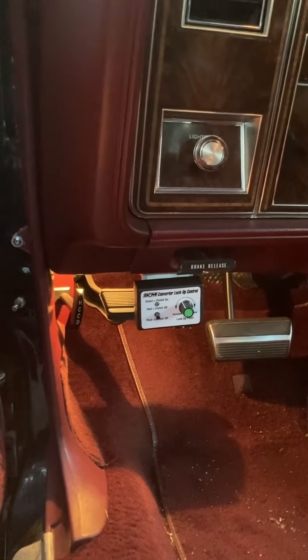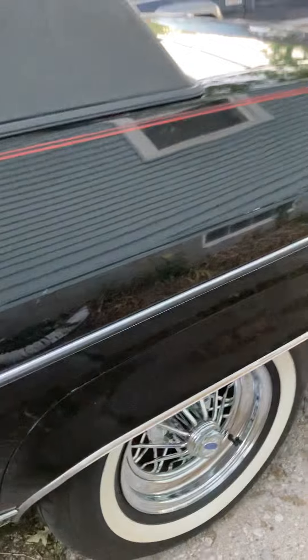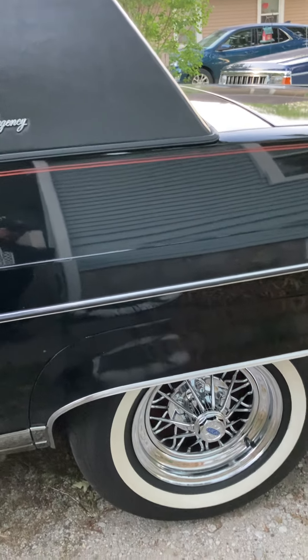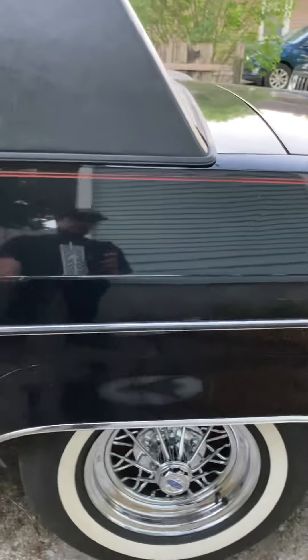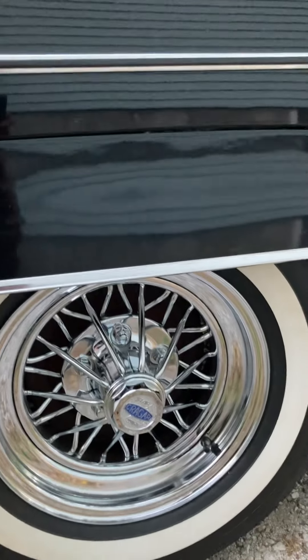It runs pretty good on the highway. I drove it all the way down to Midwest Fest — that was my goal when I got the car. It rides good, the wheels ride good. I get a little bit of vibration around 60 mph, but I think it's the balance, because it took me a long time to find a shop that would balance the wheels. A lot of people said they couldn't do it, and the people that did do it, I don't know if they did it right.